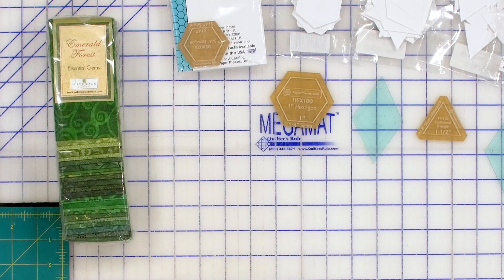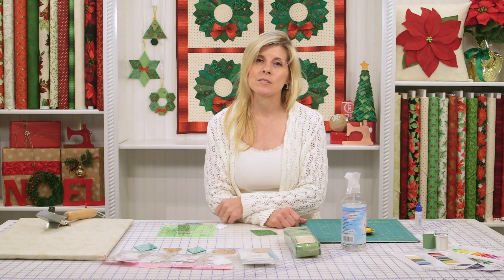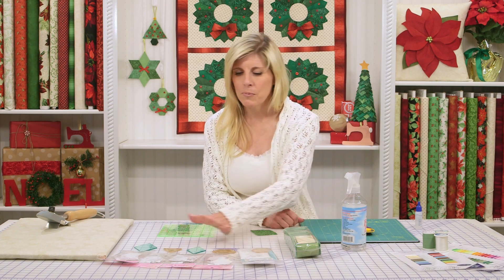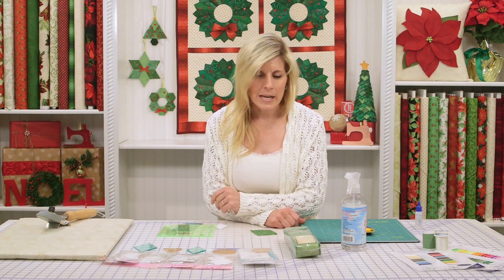There will be a free download for this project on the Shabby Fabrics homepage at the very bottom — there's a link that says free downloads. Just click there and we'll have all of the specific products that you would need to make the ornaments. So don't worry about writing any of that down.